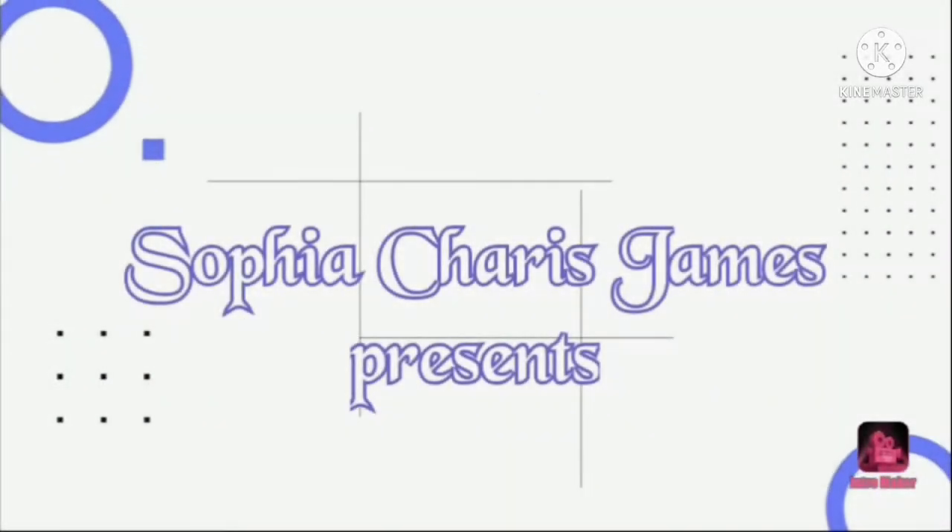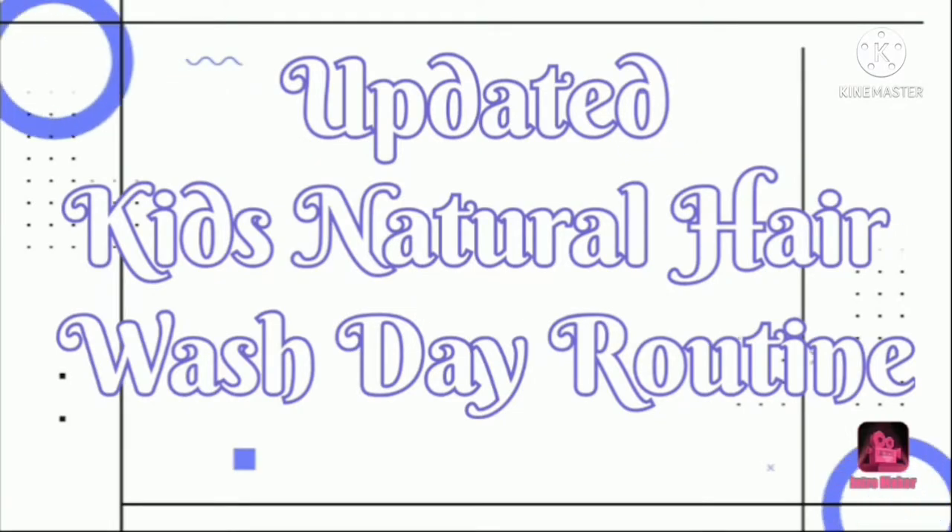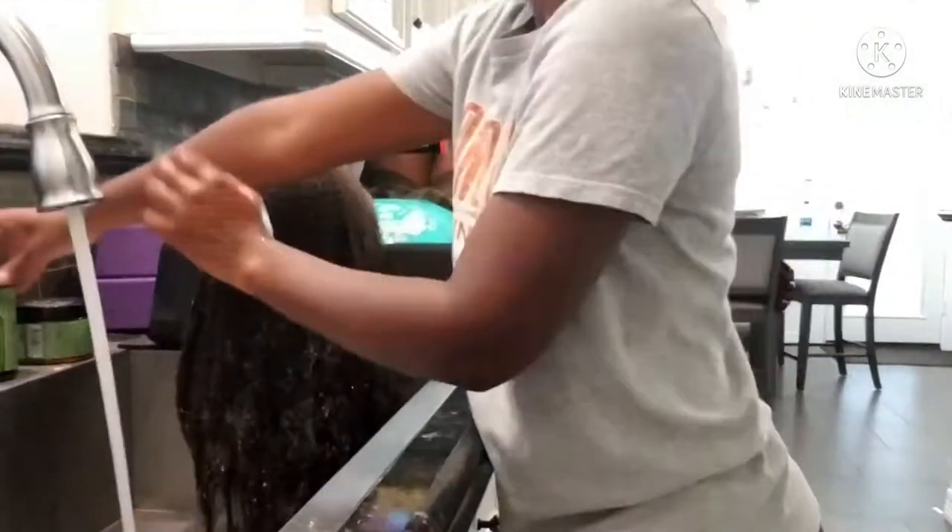Hi everyone, I'm Sophia. Welcome back to my channel. Today is the updated kids natural hair wash day routine.